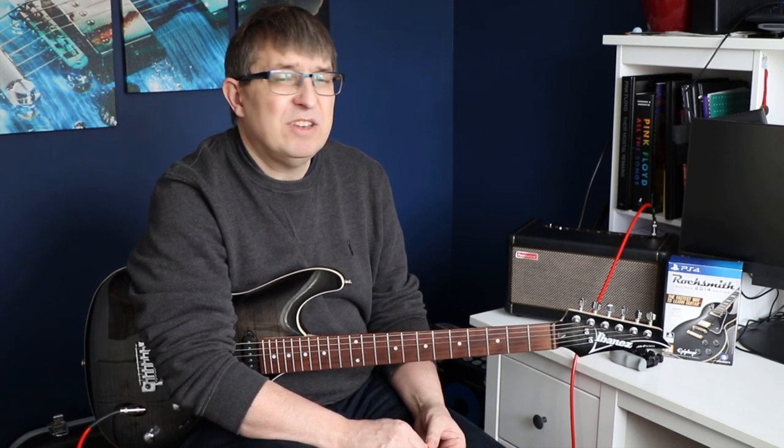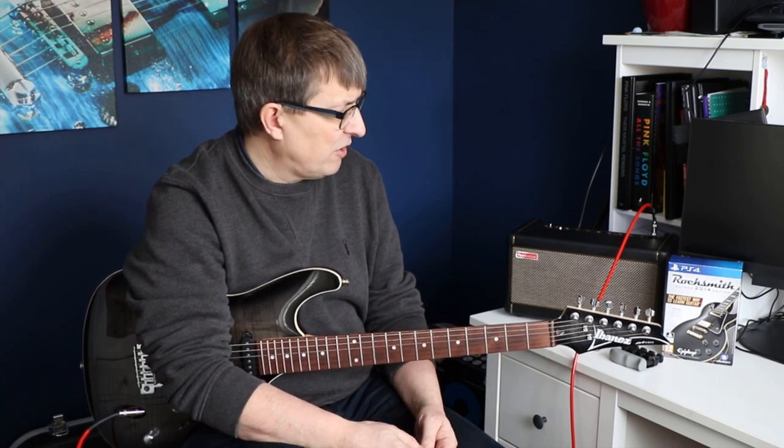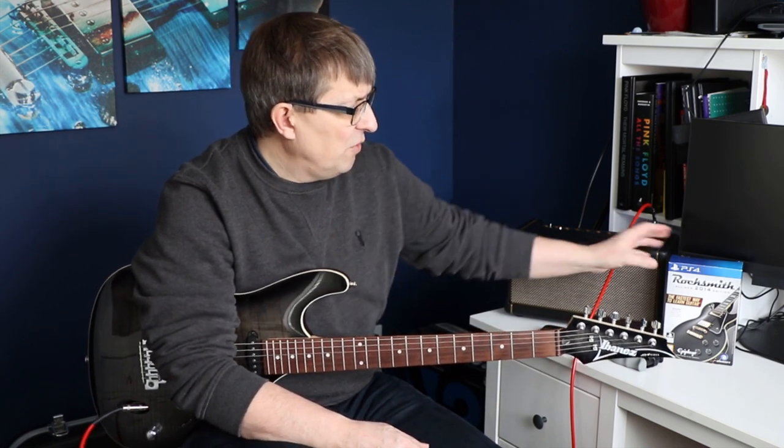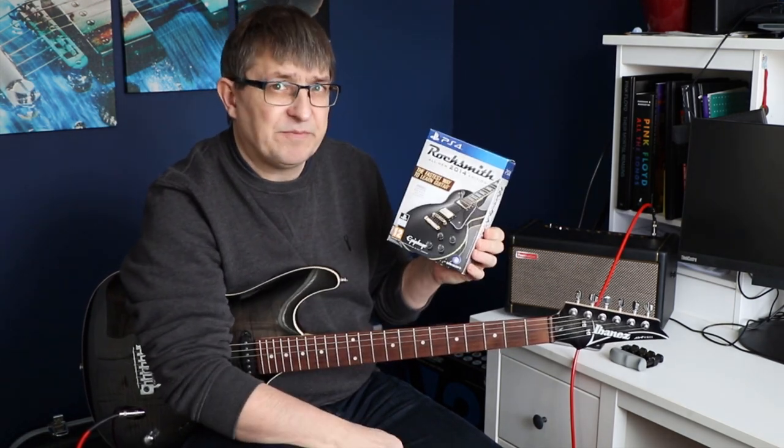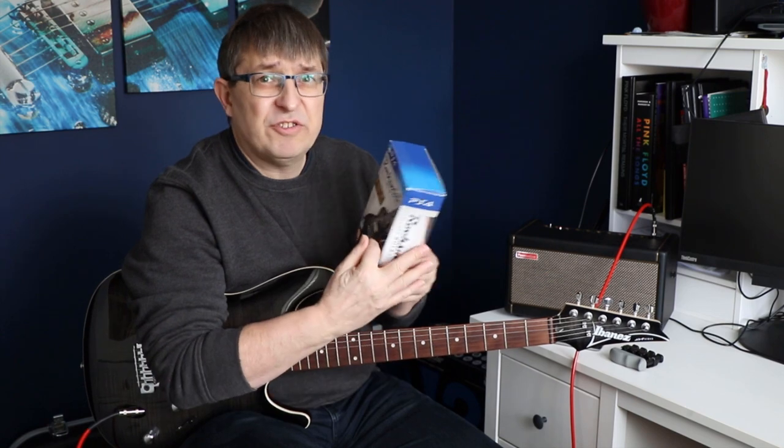Quite a few people have said to me, what is the gameplay really like? How good are the lessons in it? How good is it at following along with a song and using it to learn a song? How good are the games in there? So what I did is I actually loaded it up for the first time in ages last night and I did a live stream — not something I've done before.